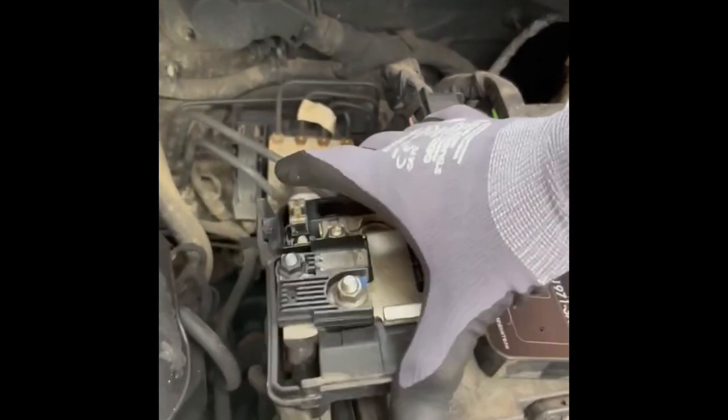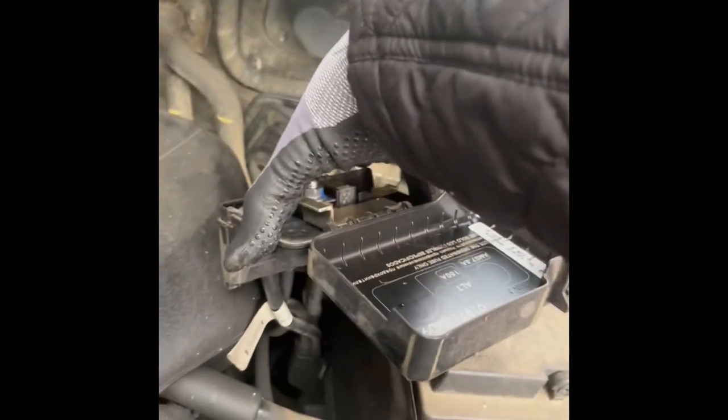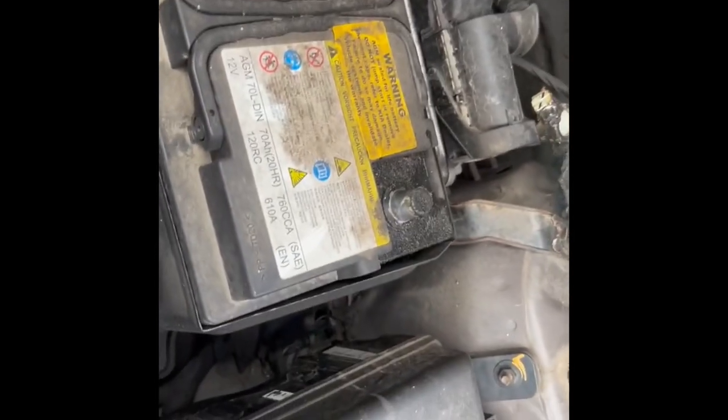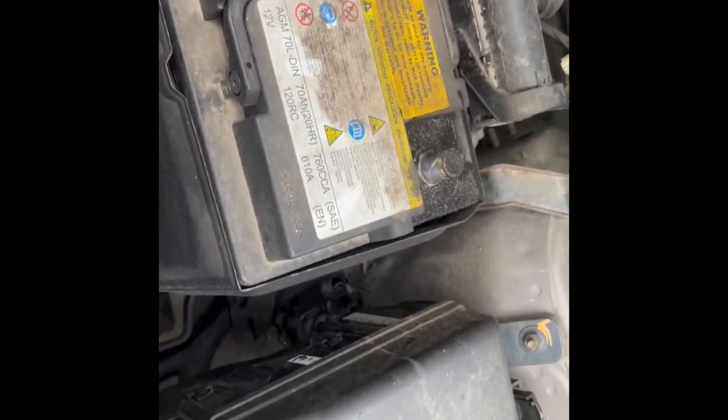Once that's done, it's just a case of removing the battery and installing the new one. As it's a quick job, none of the radio presets were affected. Literally it was about 10 minutes to do, including putting this cover back on — I did forget to put it on when putting the new battery on, so I just had to undo the positive and negative and slide it back on.